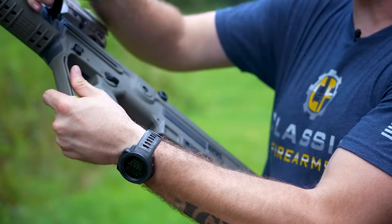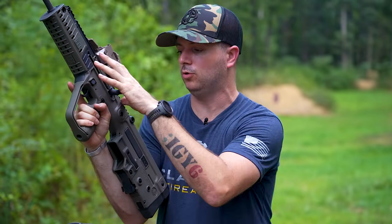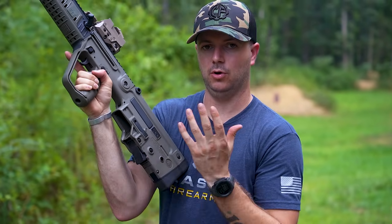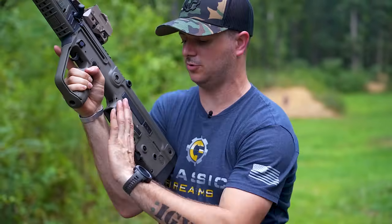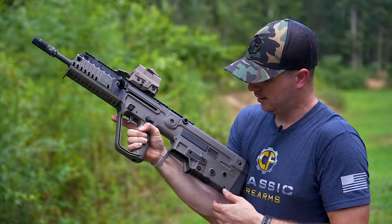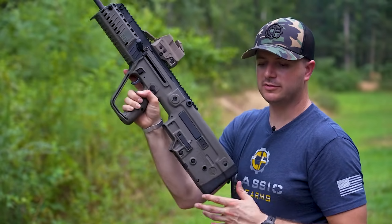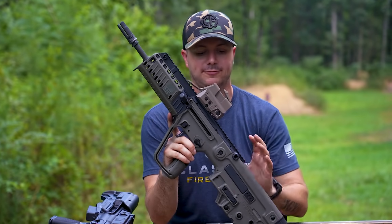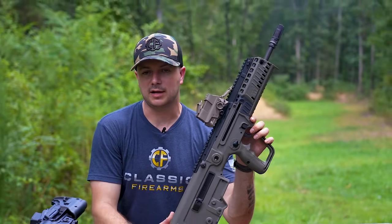To lock the bolt to the rear on the Tavor you have to do some manipulations — push this and now it locks. With a magazine inserted, on that last round it will lock back, and the charging handle piece down here will be sticking out. I like that because when you grab your fresh mag and insert it, your thumb is already in a natural position to send that bolt home. Locking it to the rear manually is a bit awkward, but not a big deal. You can also switch the ejection side left or right with some modification.